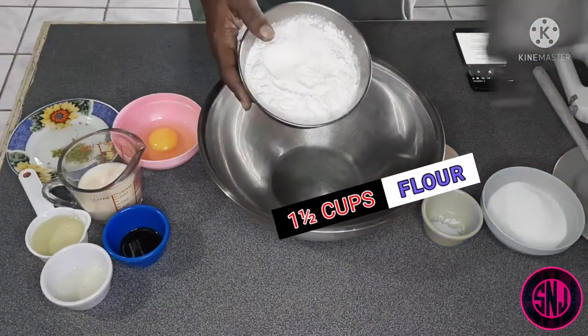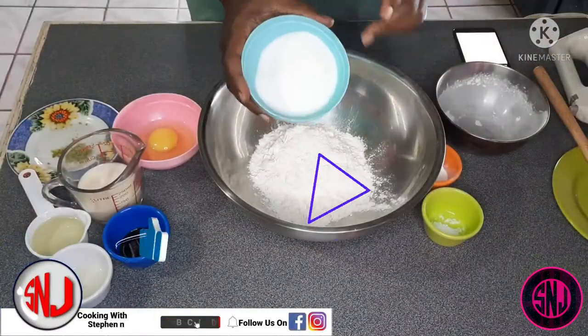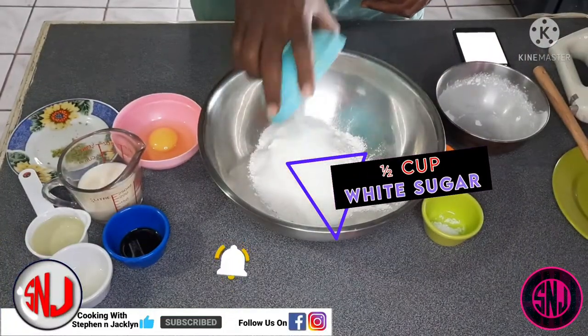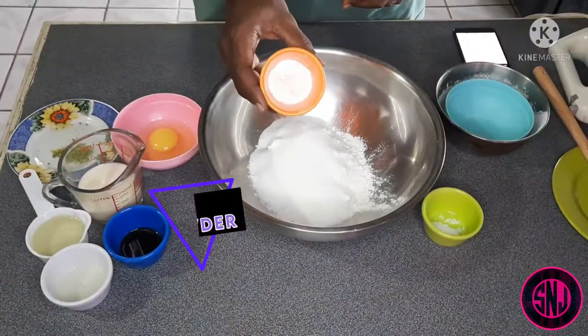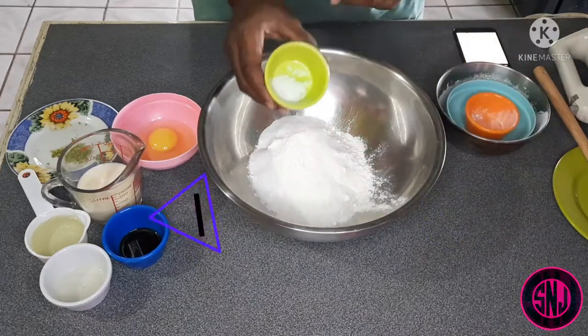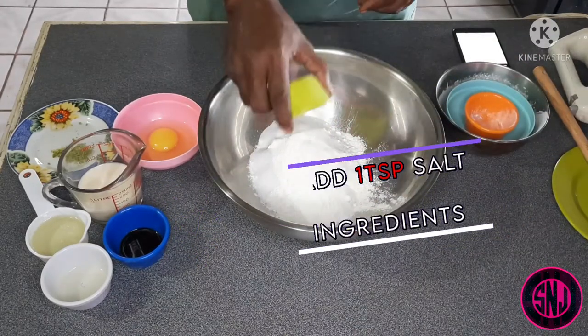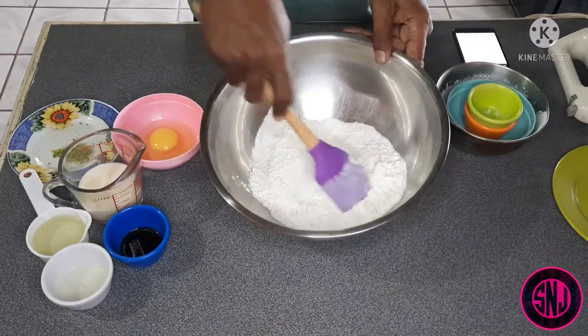Next we'll be going in with half cup of granulated white sugar, followed by two teaspoons of baking powder, and last but not least one teaspoon of salt. After adding the salt, we're going to mix all of our dry ingredients to make sure everything is properly well incorporated.